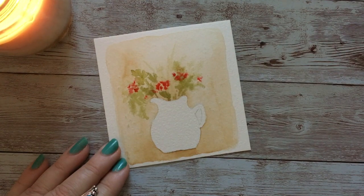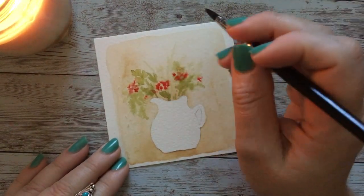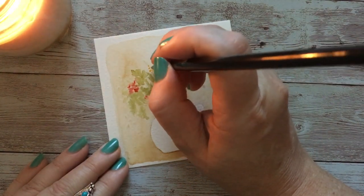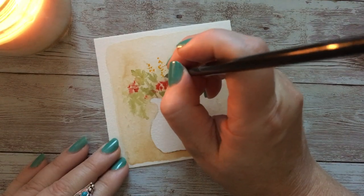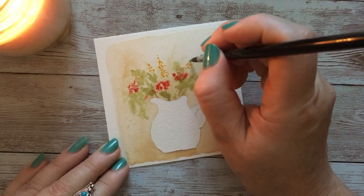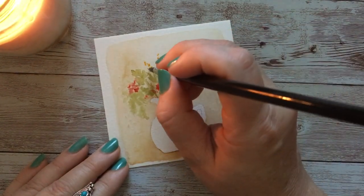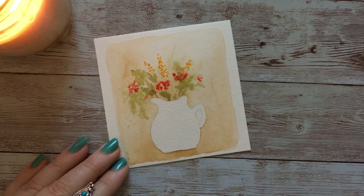Here I'm taking my yellow deep. I think I may do two of these kind of right here and maybe one more out here. I'm dotting these in — the idea is kind of like a lupine, some kind of flower that grows up to a point. Then I'll go in again with some clean water.